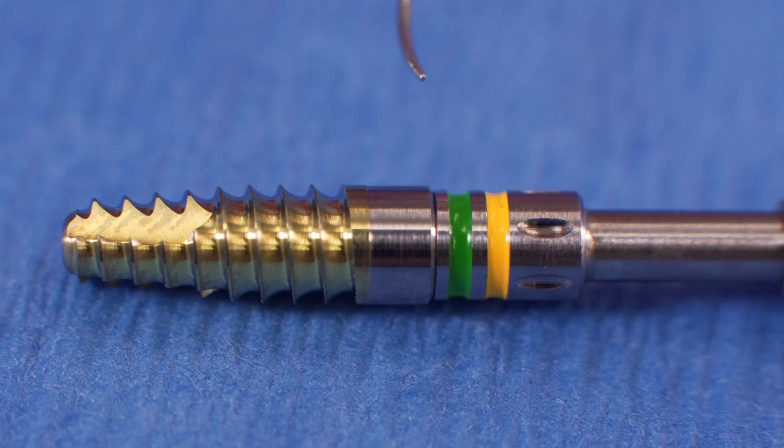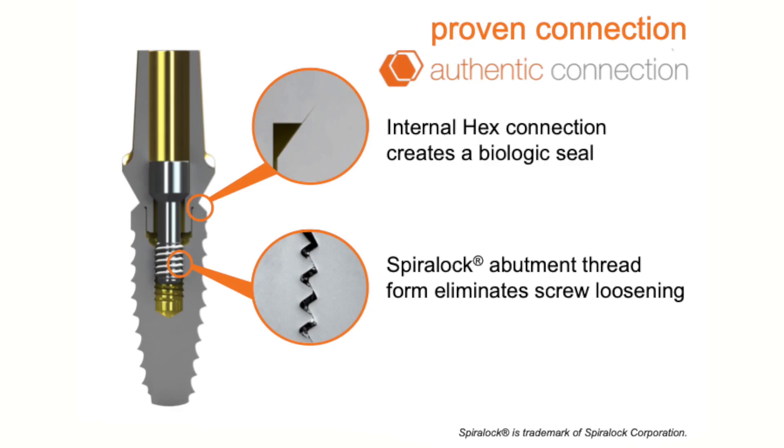Those are the major components along with the laser lock system up at the crestal part. All of their implants come with an internal hex connection, which creates a biological seal. This is a common universal connection, and they come with a spiral lock abutment thread form which eliminates screw loosening between the screw and the abutment. This is another patented, unique feature about this implant.